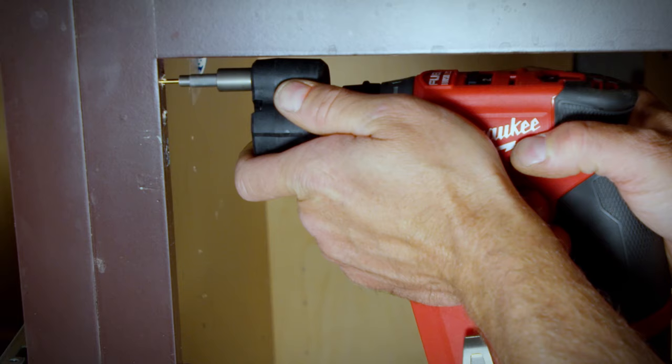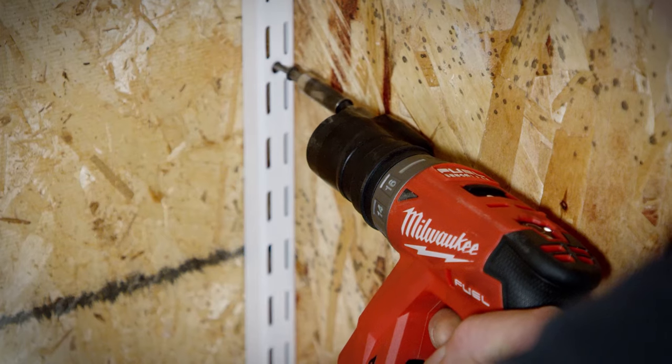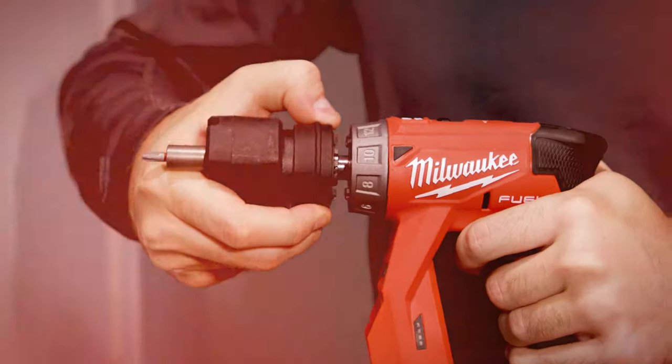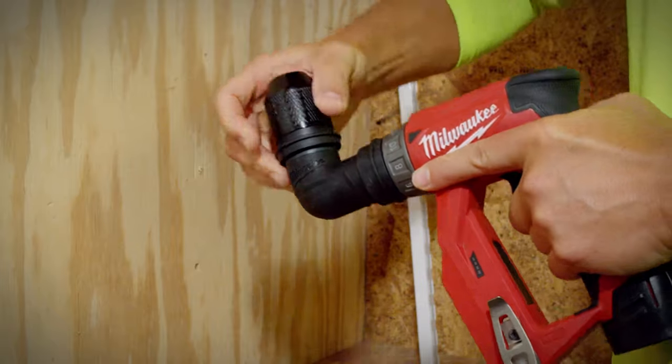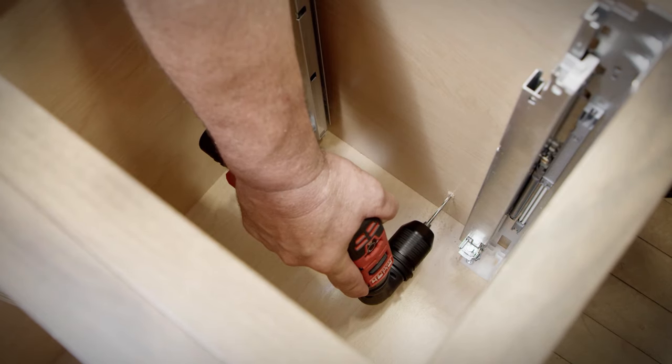The Installation Drill Driver is purposely designed to access challenging locations, increasing productivity. Each solution attaches in 16 different positions, and three can be added to the right angle attachment for added versatility and increased access to tight and hard to reach places.